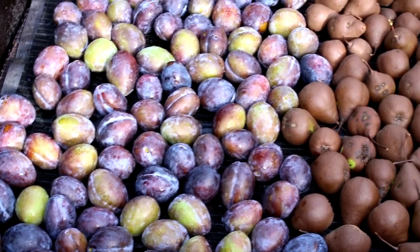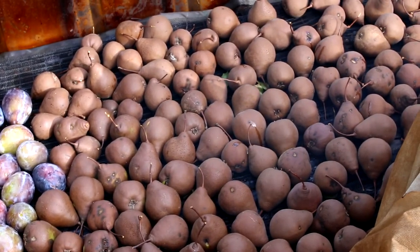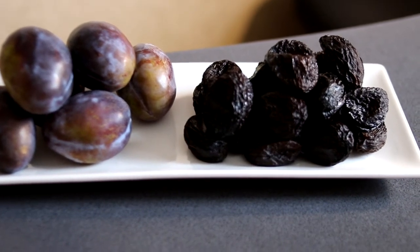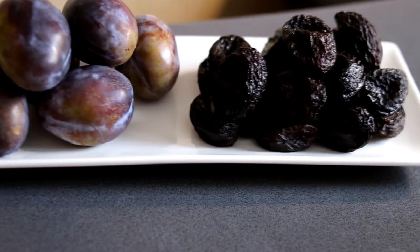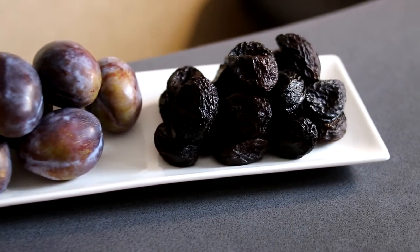Now we need to check the condition of the dried plum. If the fiber has already thickened and there is little moisture left, the drying is over. Prunes are ready. I put the dried plums in a container, let them cool completely, and then transfer them to a clean airtight cardboard box for long-term storage.